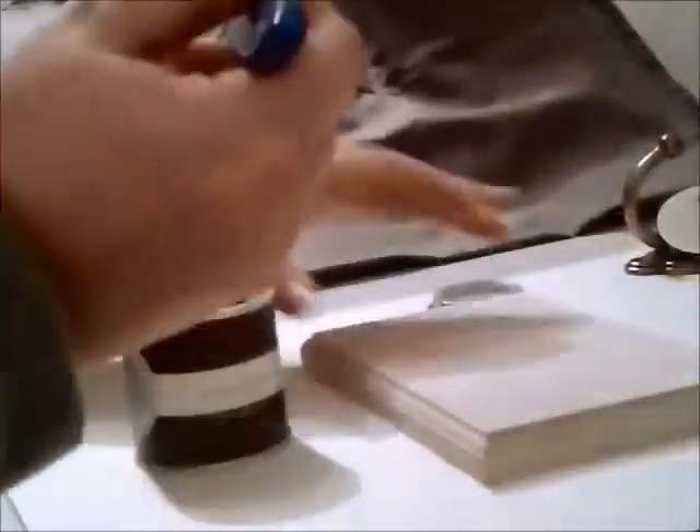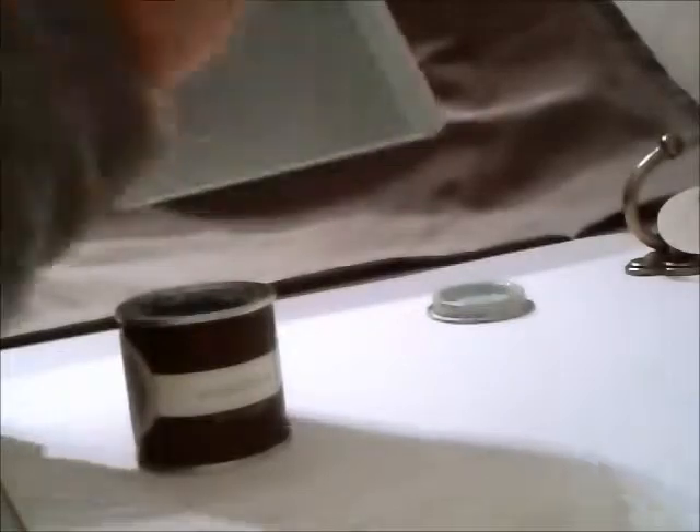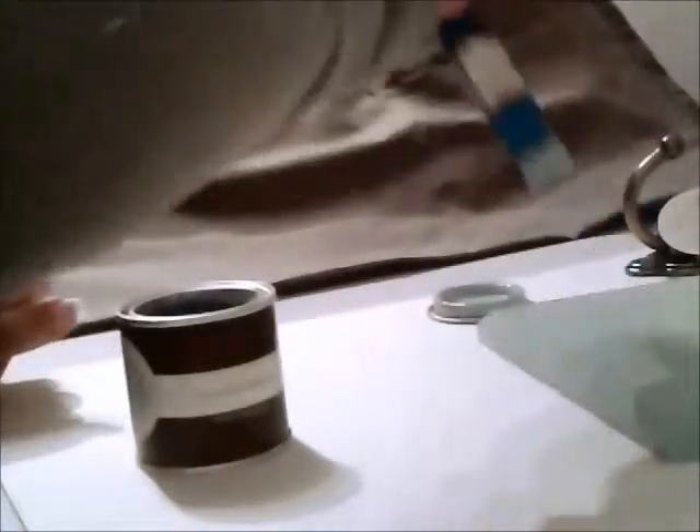I don't think you need to see me paint in real time, so let's fast forward this next bit. Okay, that's the first coat done. I'll just let that dry. I don't know whether it will need another coat, especially since I'm going to be distressing it, so we'll see how it is once it's dry.